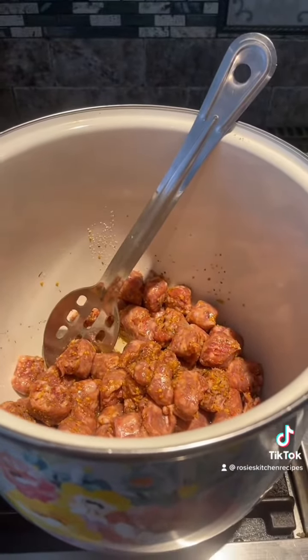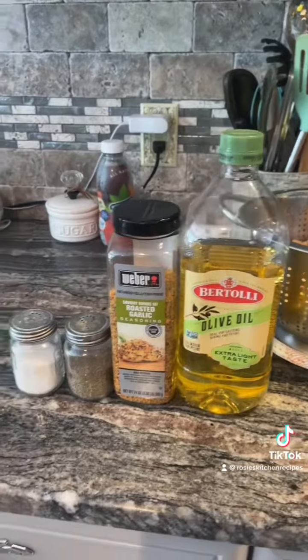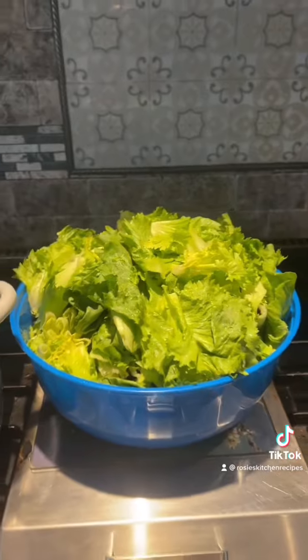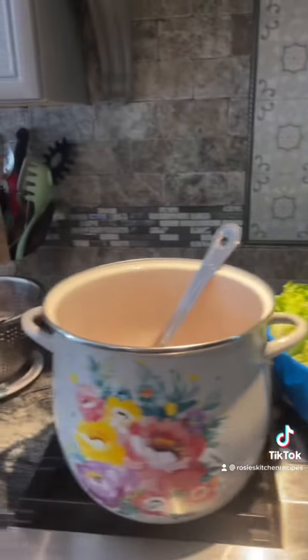The first step is we take the sausage and cut it up into little pieces. I use a little bit of Bertolli olive oil, some Weber garlic and herb seasoning, salt and pepper. We cut up the escarole and wash it off — make sure you rinse it off really good and we'll get ready for the next step.